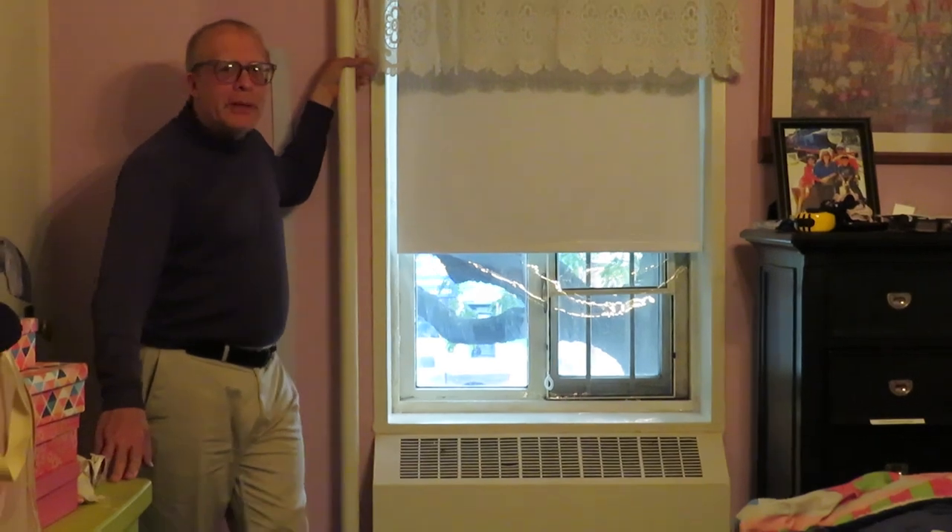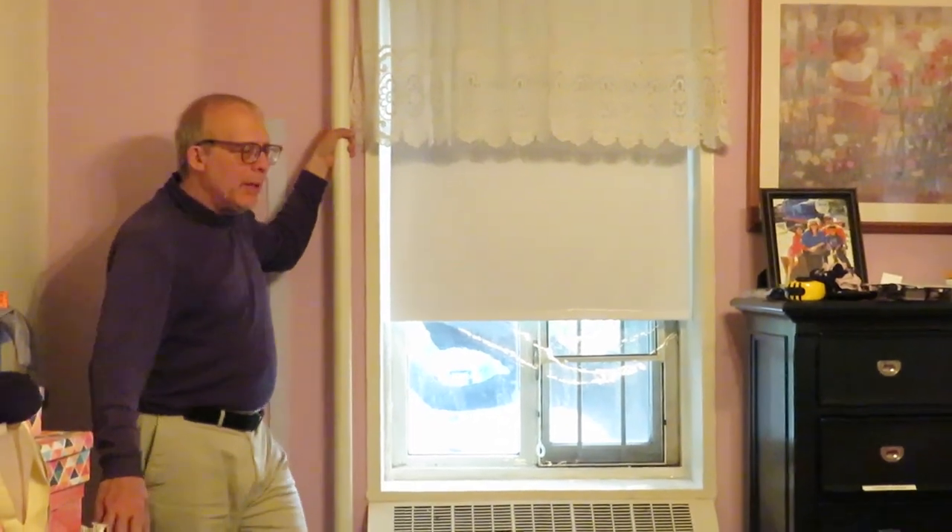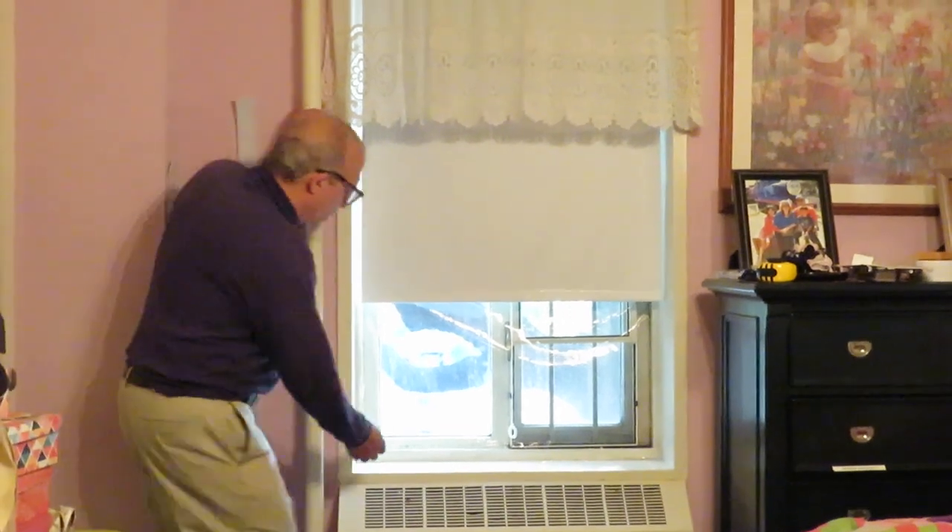The problem with the majority of window films is that you can't open the window. This window film is different. I'll demonstrate.